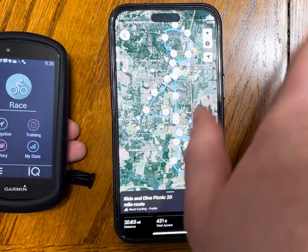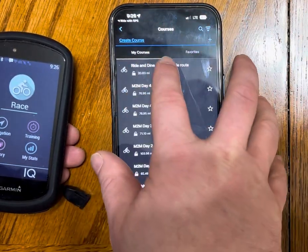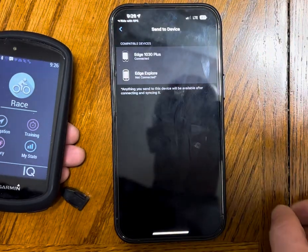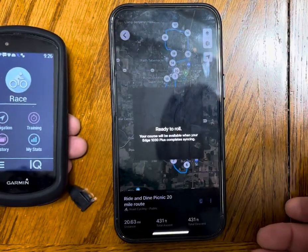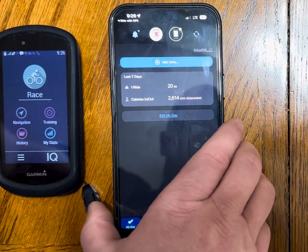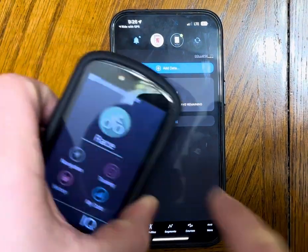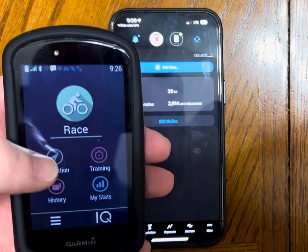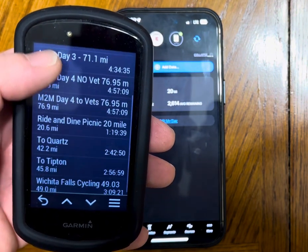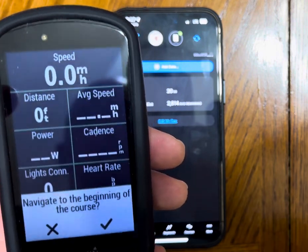That should pretty much be about it from there. All you really should have to do — I'm moving that over just to get out of this glare — out from there, I'm going to go ahead into my courses and I'm going to take that route and basically send it to my device. I'm already connected and it's ready to roll. I go back and I hit sync. I make sure that it goes bing — everything is in there and the download is complete. At that point, I can go into my navigation, go into my courses, go into my saved courses, and I just need to find — oh, look at that — Ride and Dine Picnic 20 Mile from Omar. Isn't that beautiful? Hit ride and I'm on my way. That's it. Done.